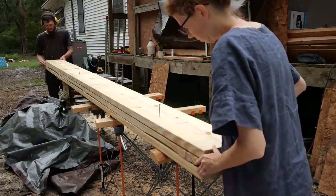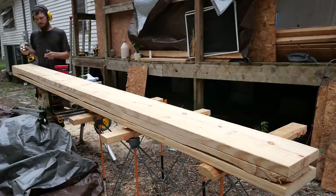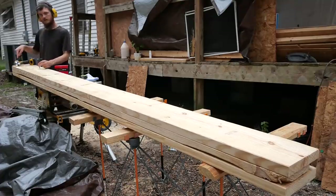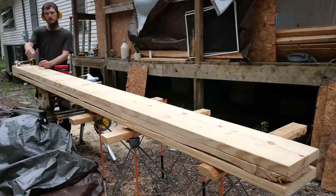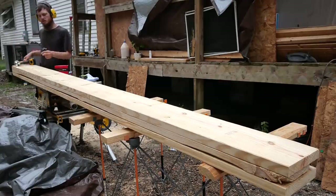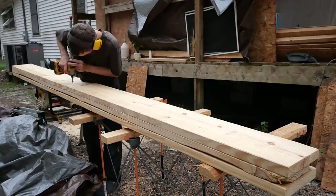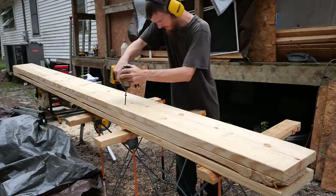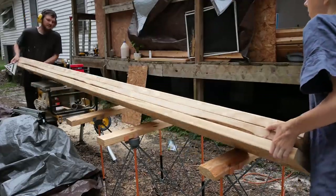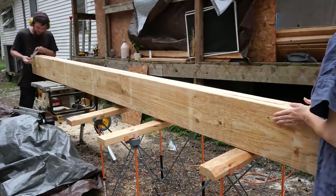I caught my first stud. What I think I'm gonna do is come from this side, alternate, then flip it over and mark it out and come from the other side on the opposite. That way it's not all the threads on one board. Let me just carry these over.